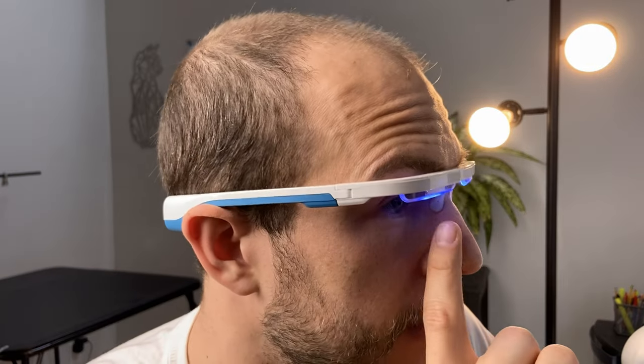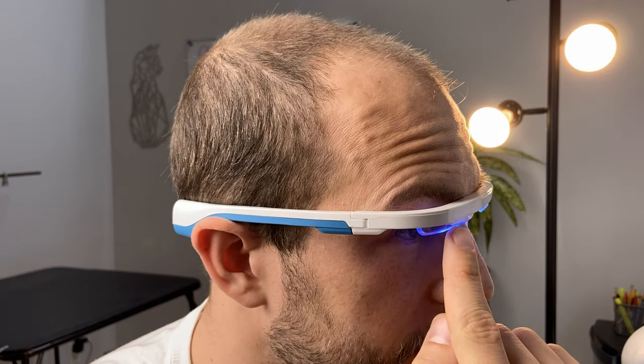The light is nice and dispersed. There's a frosted visor that the light reflects off of and it doesn't have a lot of glare. I will say if you're in a very dark environment they are quite bright, so you'll want a little bit of ambient light on; otherwise it's kind of hard to see.